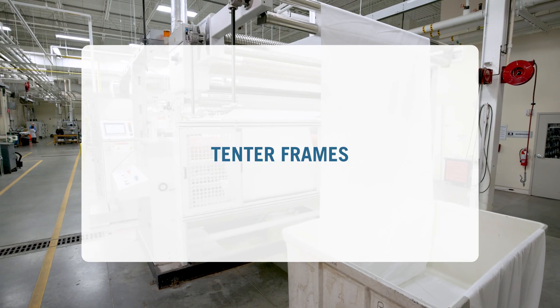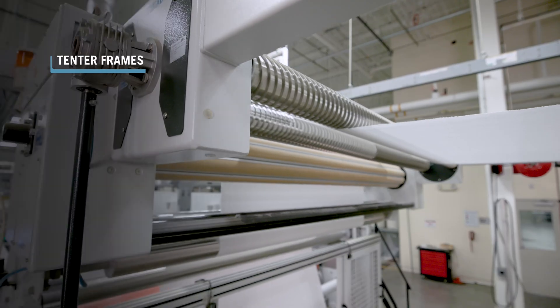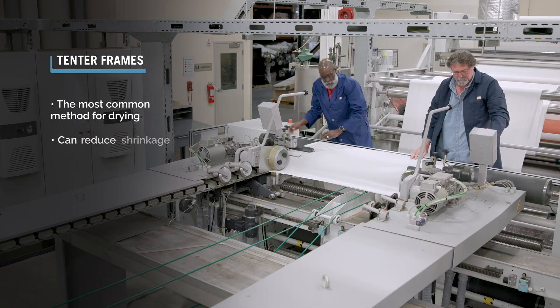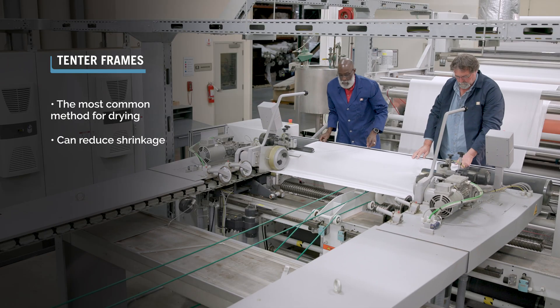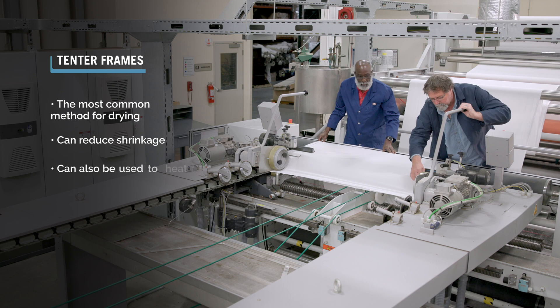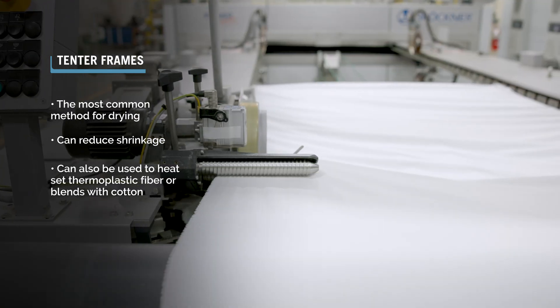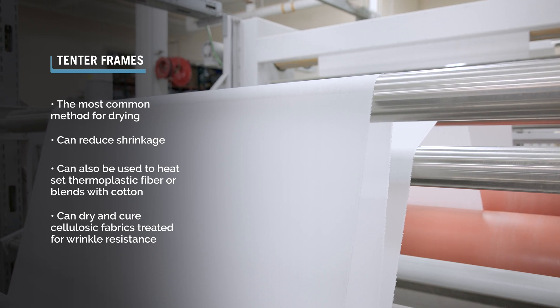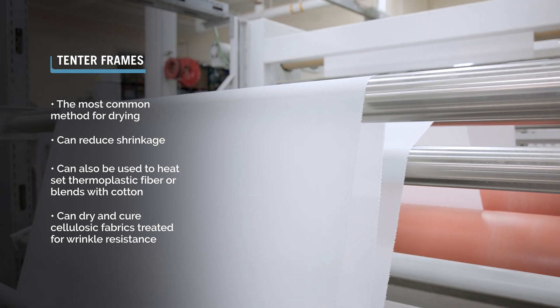Tenter Frames. Used for open width fabrics, tenter frames provide control of the fabric width and can reduce shrinkage. Tenter frames can also be used to heat-set thermoplastic fiber or blends with cotton. You can also use tenter frames to dry and cure cellulosic fabrics treated for wrinkle resistance.